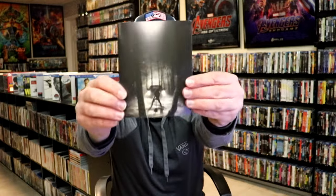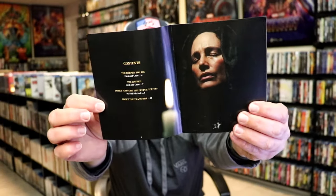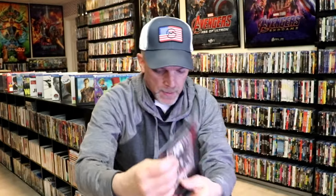And then it does come with a booklet. So our booklet here. On the inside, it tells you what the contents are. And it does come with reversible artwork. So here's the reversible artwork.